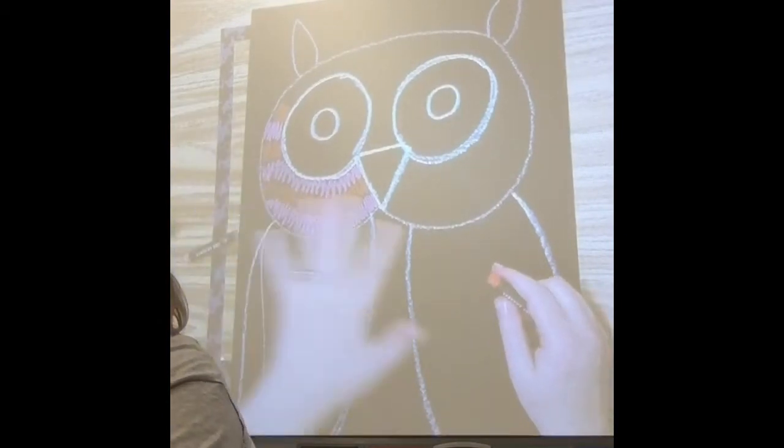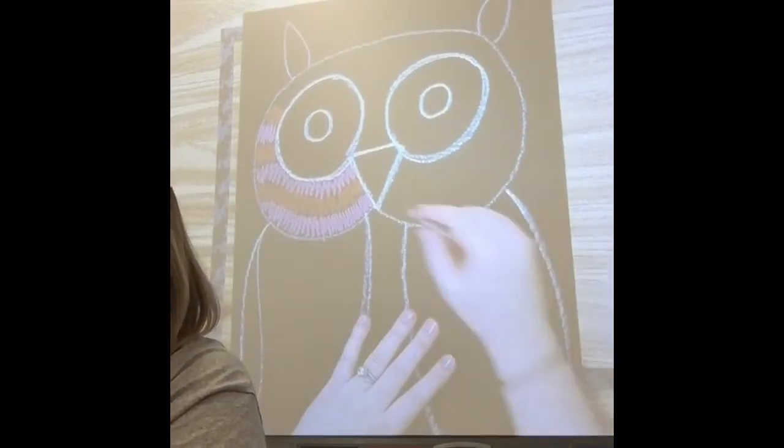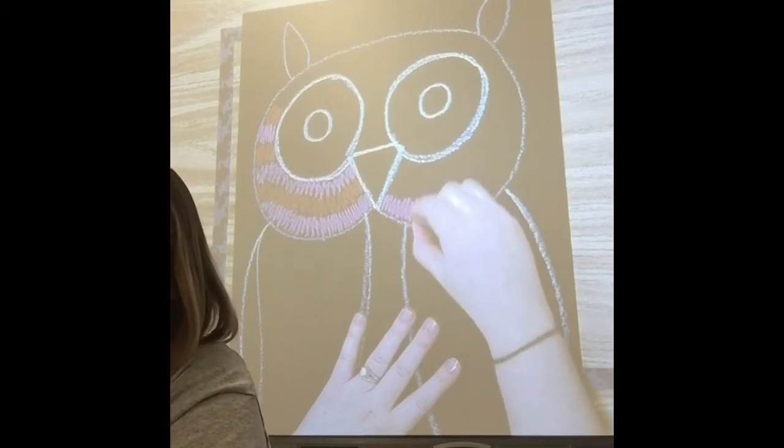Then go back to orange — this is going to be a pattern. Pink, orange, pink, orange. When I get up to about there, I switch to the other side. Remember, I started with pink on one side, so I need to go back to my other color.